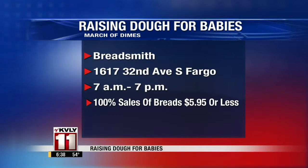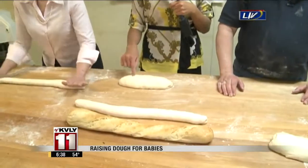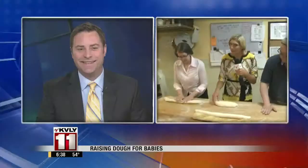They're going to be open at 7 this morning until 7 at night. And I'm going to get started on my French loaf. You can come and maybe see me in my hair net if you come at 7 on your way to work — it's actually more comfortable than it looks. It doesn't really matter what your roll looks like, Christie, I bet it's still going to taste pretty good. Christie Larson reporting live from Bread Smith, a big fundraising event going on all day to help out the March of Dimes of North Dakota.